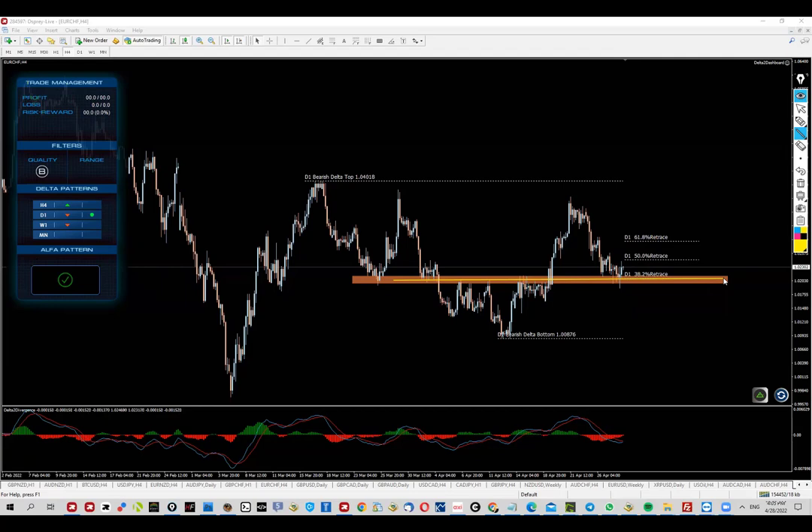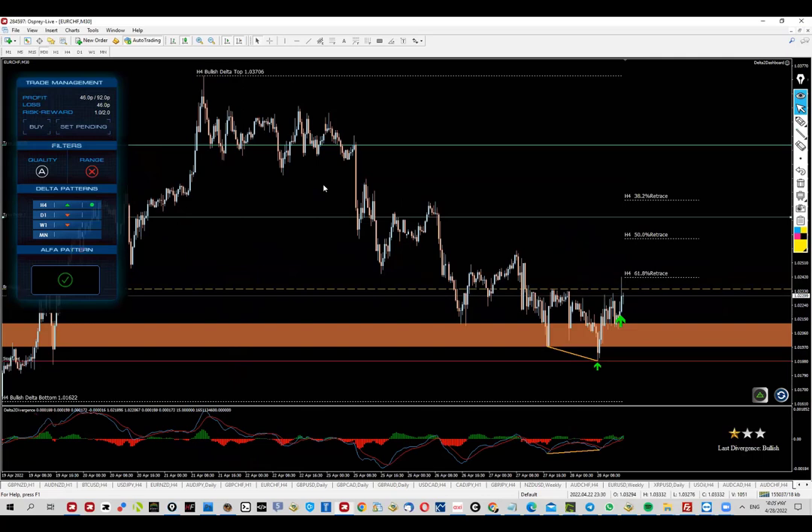This is pretty much how the system operates: you get the signal, check for levels, check for divergences, then go ahead and pull the trigger if you like it. I definitely like this setup. One thing that could be done more conservatively is to wait for an actual close above this convergence point, which is still not happening.